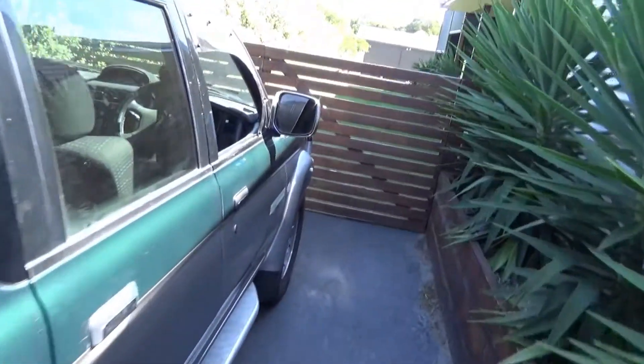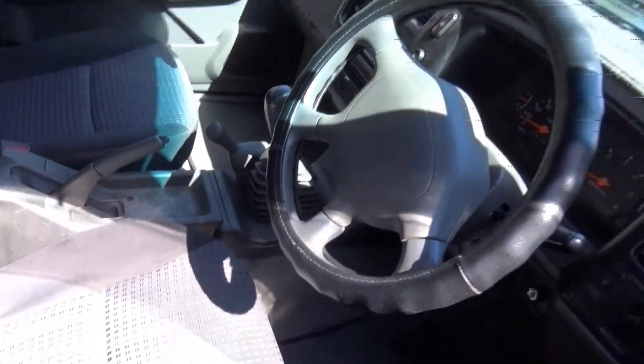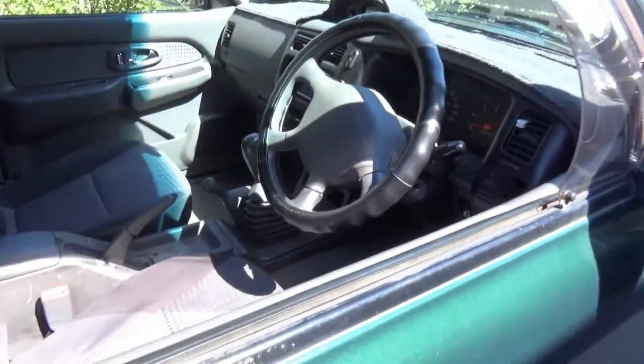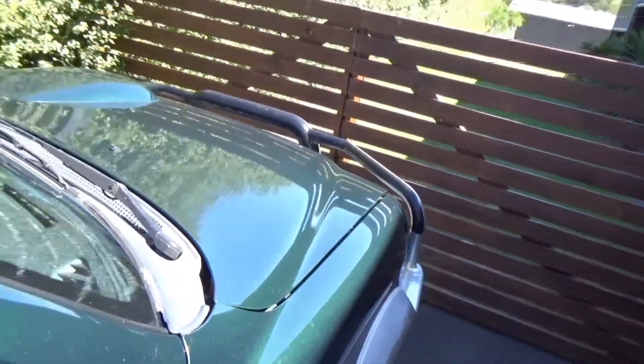I'll give you a quick look inside. Can't really see much - there's nothing inside you guys can really see. Let's just pop this big thing - here we go.